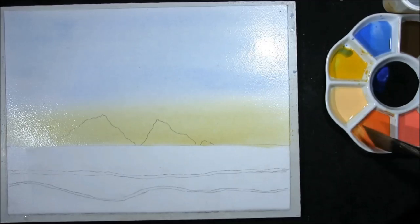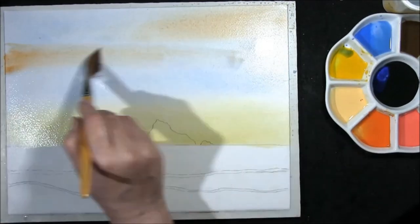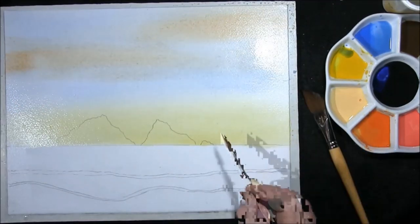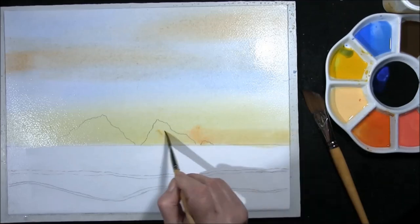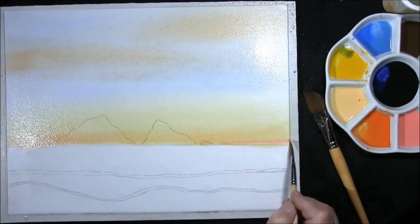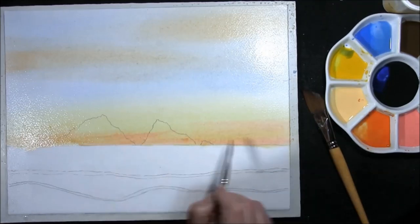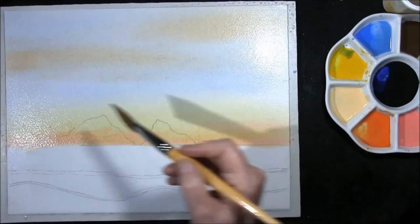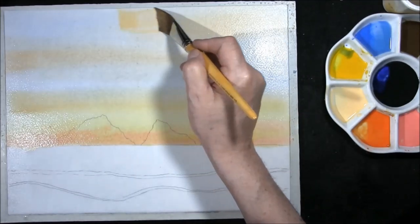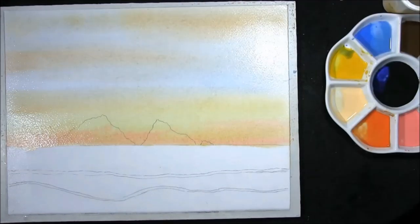Then into that I just want to brush through some orange, made with cadmium yellow medium and cadmium red, and also a touch of Naples yellow and permanent rose in the bottom of the top. Don't worry about it going on the rocks. I also want to swoop in some Naples yellow there and some Naples yellow at the top. It's a very pale looking sky.